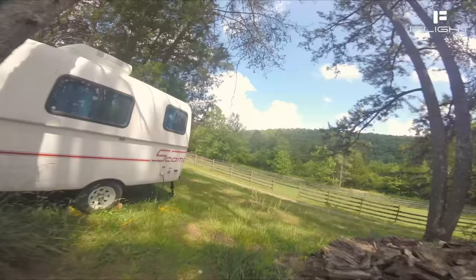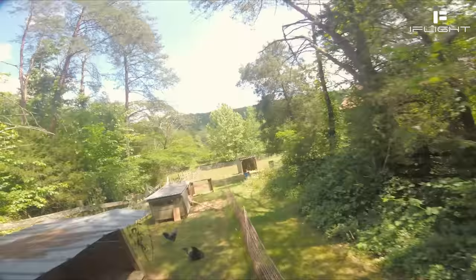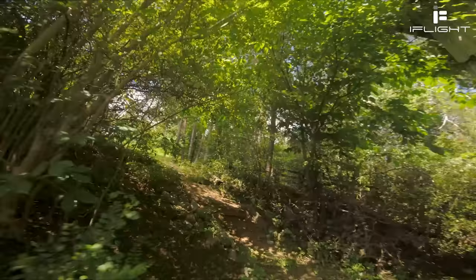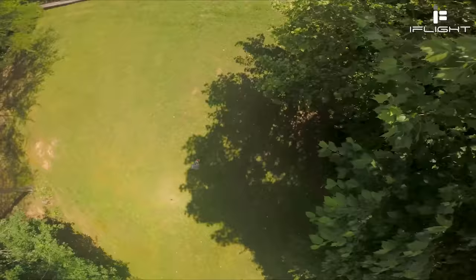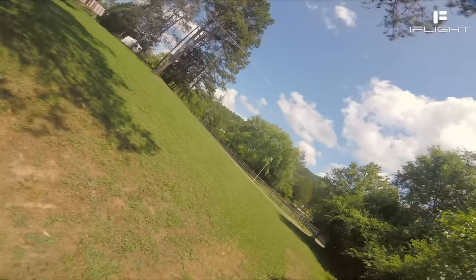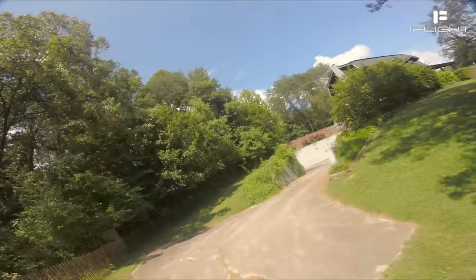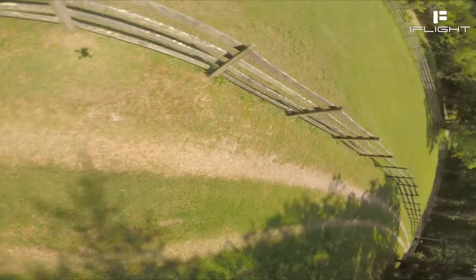One thing about the Sedora that might contribute to its sloppier feel is the props — it comes with very low-pitch props. I flew them for this test since we're evaluating as delivered, but I'd recommend a higher pitch prop for the iFlight Sedora after you've gone through the included sets. Despite all that, I pushed myself to replicate many of the moves I was doing with the Steel quad on the Sedora and was able to do them. The difference was that with the Steel quad I just kind of did them freely, and then I knew what I wanted to do and could go back to the Sedora. But it always felt just a little bit like the Sedora was holding me back.